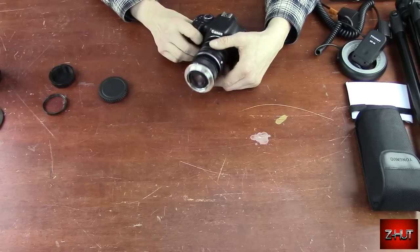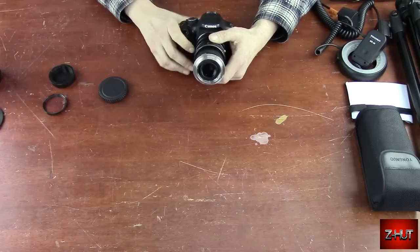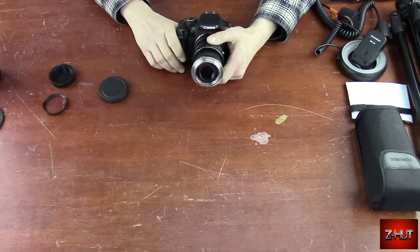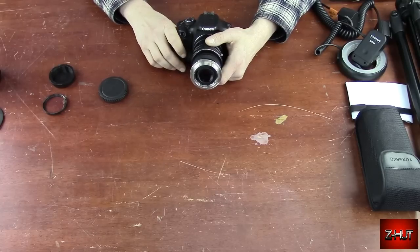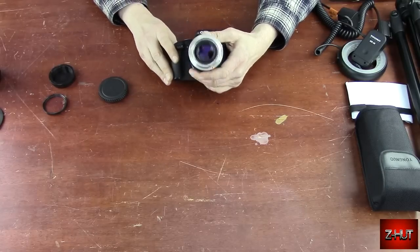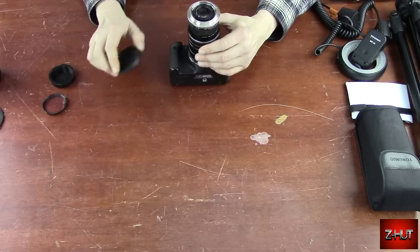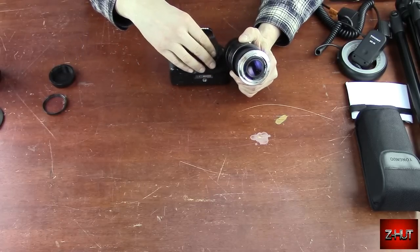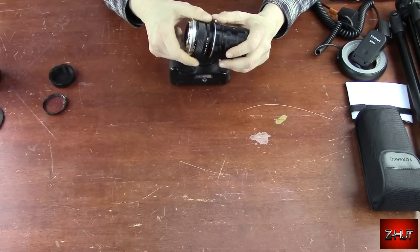So for getting in close, you can also go spend an outrageous amount of money and buy a macro lens. But if you're watching this video, you probably don't have the money for that — and I sure as heck don't want to spend $800 to $1,000 for a lens that'll pretty much just be used for macro. This works fine.